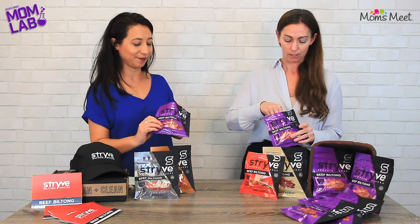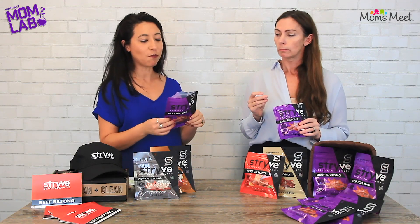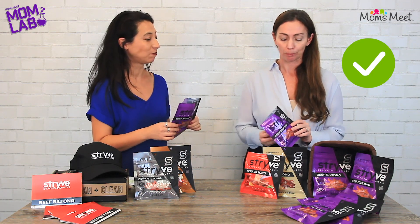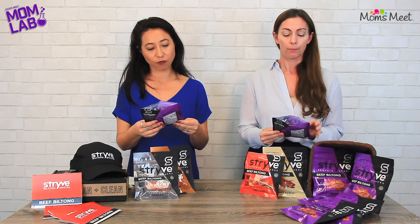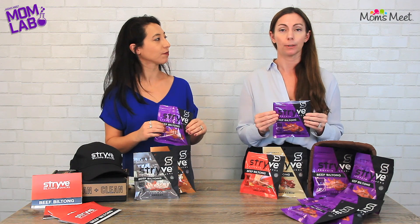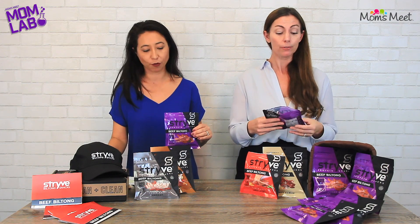All right, let's give this a shot. This is so good. This is delicious. Incredible flavor. And I love how compact this bag is. It really is — it's very lightweight, very compact, very easy.